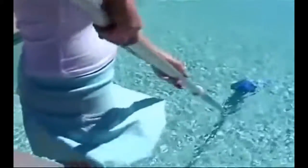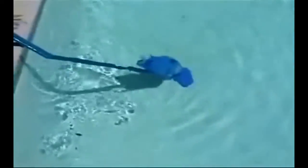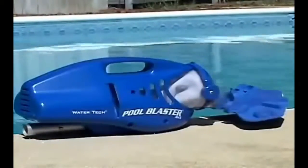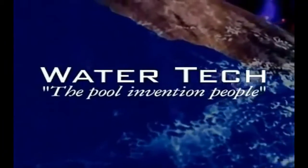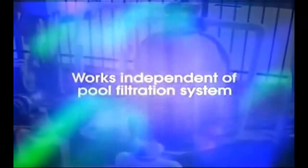Now there is a remarkable new solution, combining easy-to-use, lightweight technology with the power necessary to clean all types of dirt and debris from your pool. Meet the new Pool Blaster Max, engineered and designed by Watertech, the pool invention people. Pool Blaster Max is a hoseless battery-powered hand vacuum that works independently of your pool's filtration system. Instead, it uses a filter bag that allows you to clean your pool quickly and efficiently.